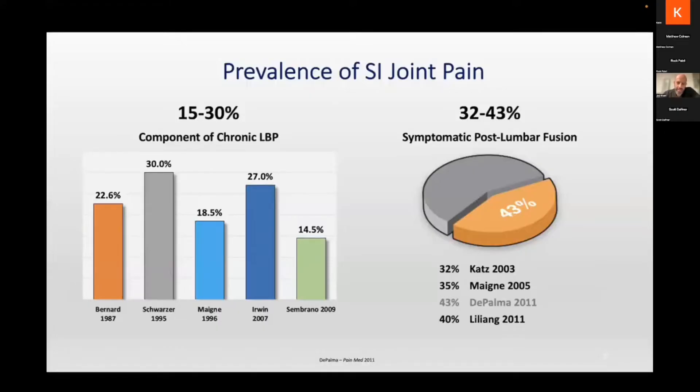In patients with chronic low back pain, anywhere between 15 and 30 percent are believed to have at least part of that etiology related to the SI joint. So you always want to be thinking about it — if you don't think about it, you'll miss it. Sometimes it is multifactorial, related to facet disease, disc disease, etc. But you don't want to miss the possibility of an SI problem because the treatment is a little bit different.